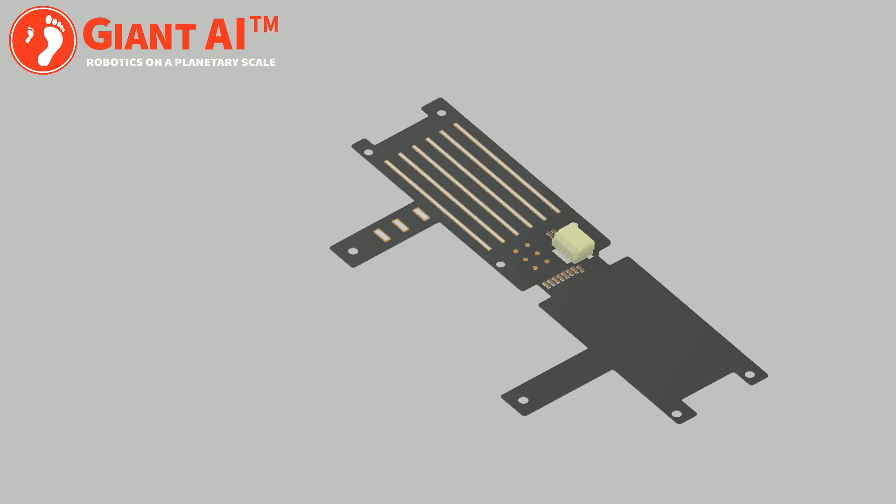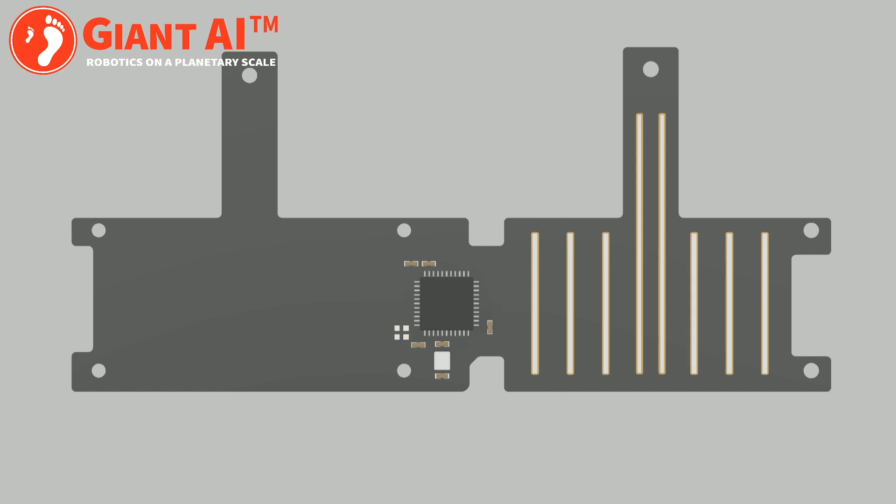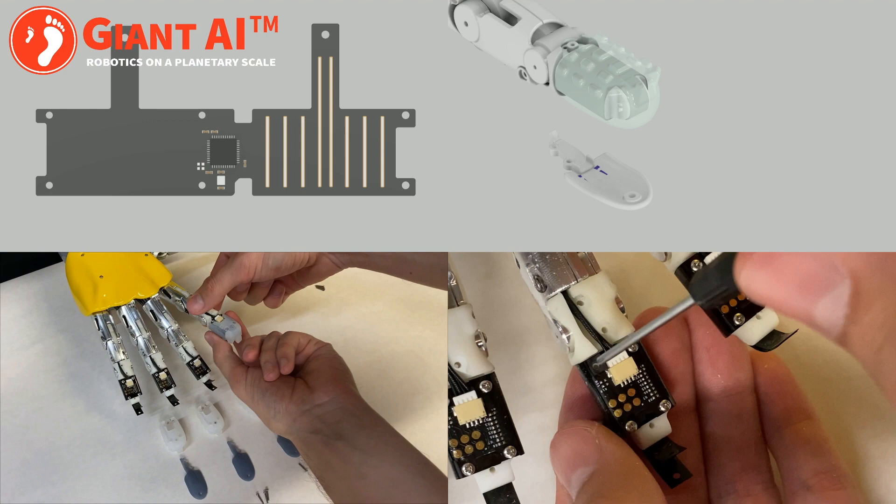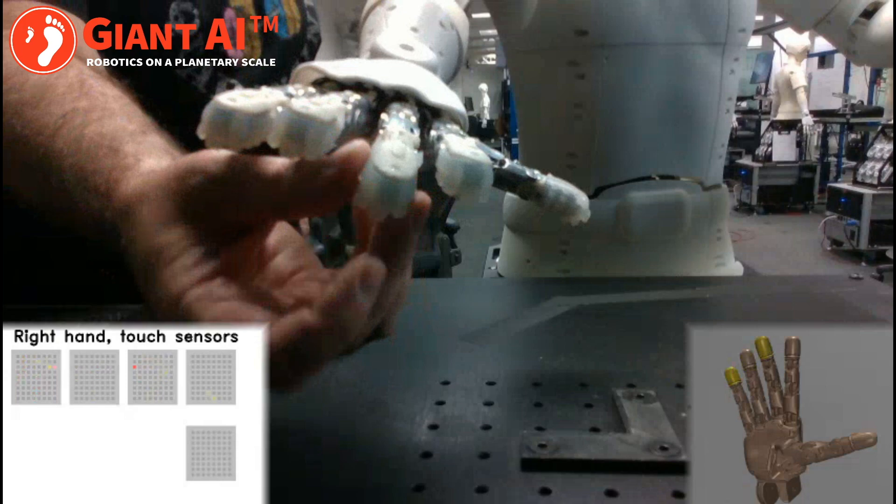At Giant AI, we use touch sensors to help the Universal Worker understand and interact with the world around it. Our touch sensors are made from a proprietary skin technology and can be modified to fit almost any surface shape or size. This synthetic skin technology is designed to be both low-cost and easy to manufacture.